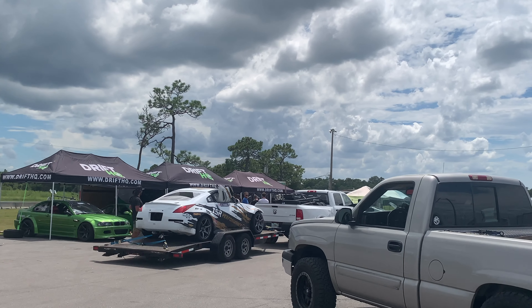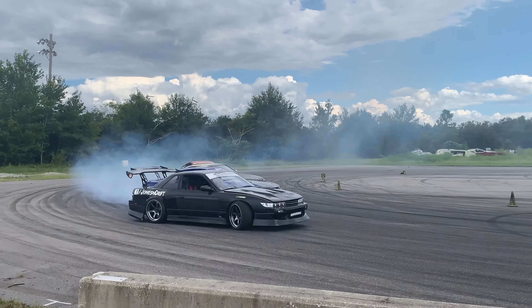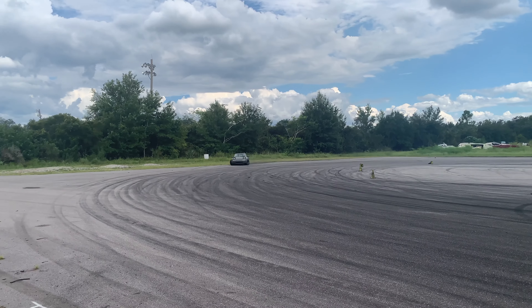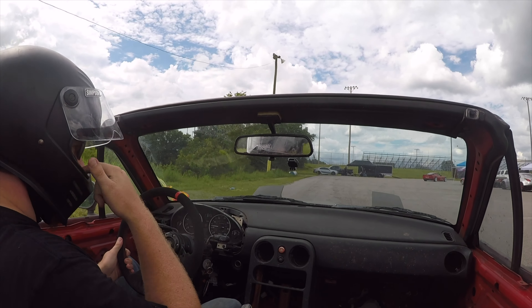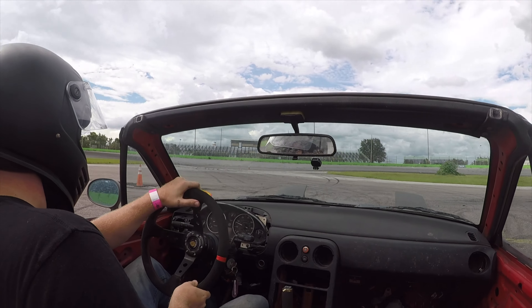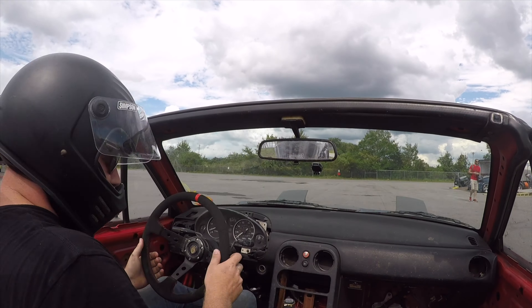We're here. So I have a broken diff, I'm going to try to see if it can drift. That's a no. I think it blew up.